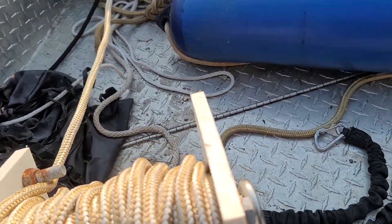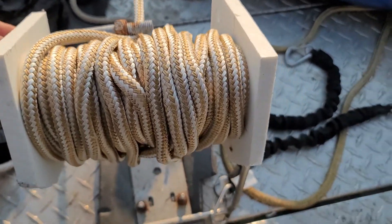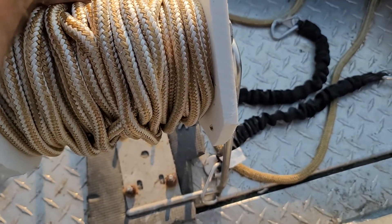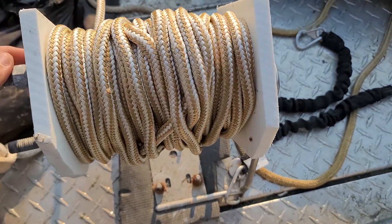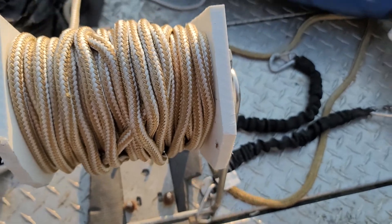It also has this simple bolt that slides into place and locks the reel from moving when it's being transported. Simple setup with large aluminum bolts.